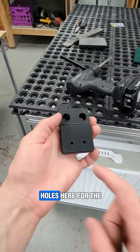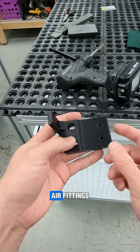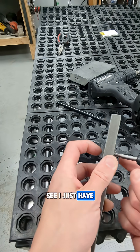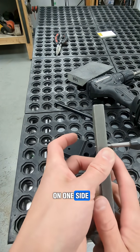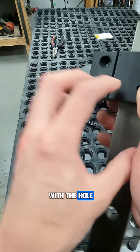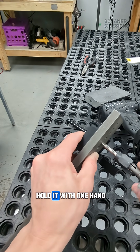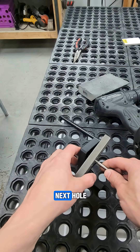So next we'll be tapping the holes here for the air fittings. I'll be using this tool, so I'm going to get my tap started. I just have it sticking through just a little bit on one side, and I'm going to get that lined up with the hole. It shouldn't take a lot of torque to do this, so I'm just going to hold it with one hand, and then do the same thing for the next hole.